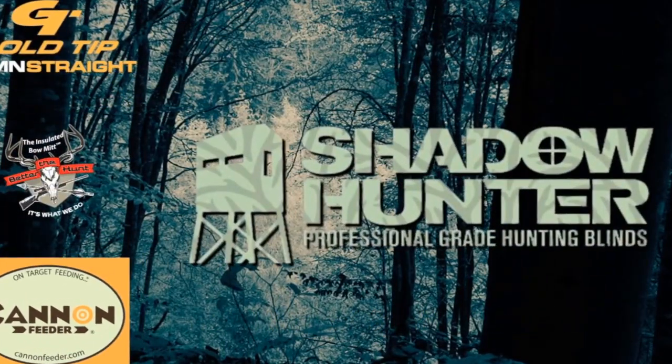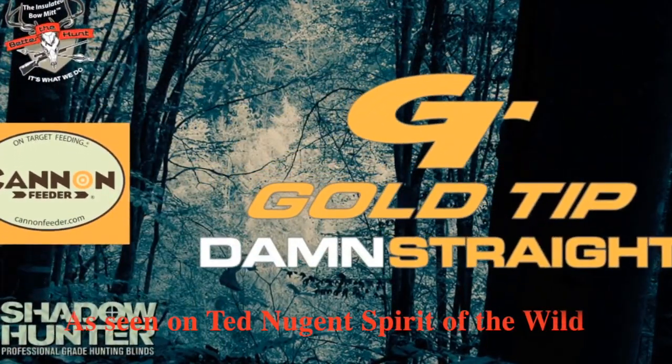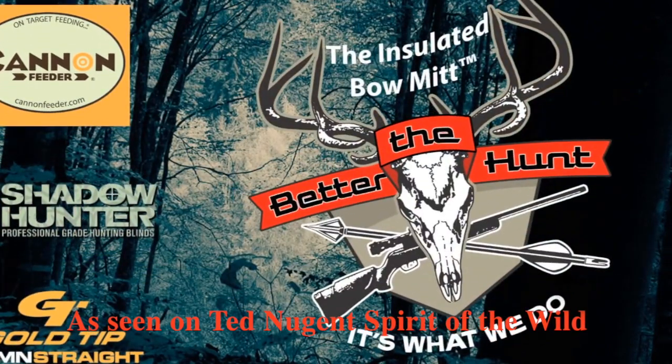Shadow Hunter Blinds, our favorite Gold Tip Arrows, and the Insulated Bow Mitt by Better the Hunt.